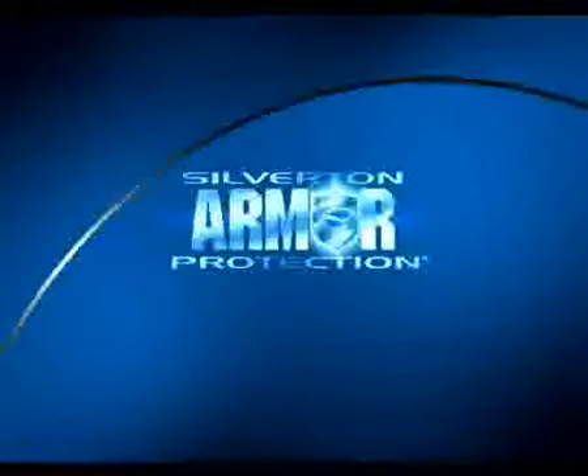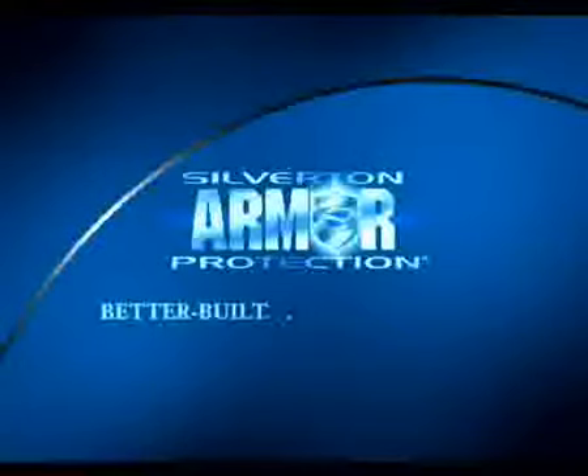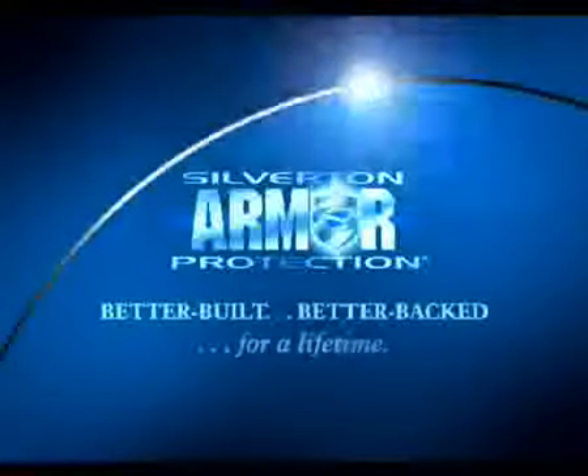Silverton's armor protection is as good as it gets — better built, better backed, for a lifetime.